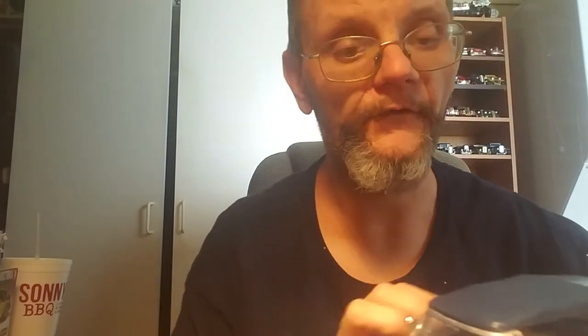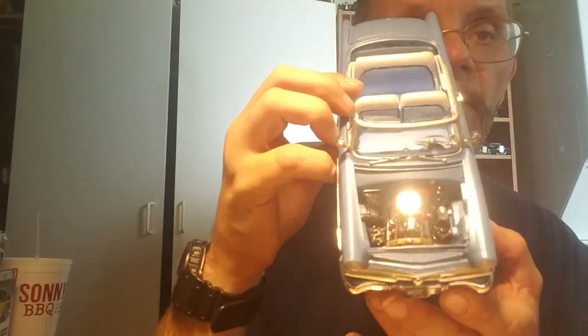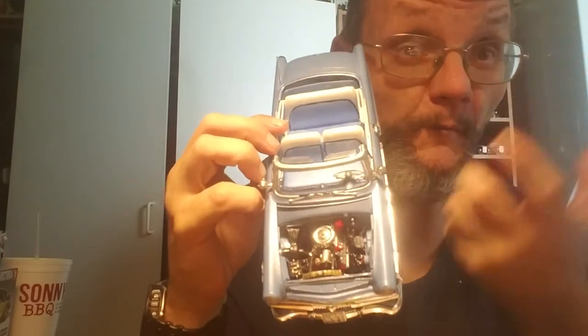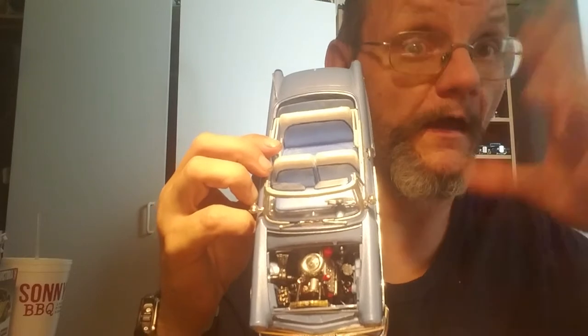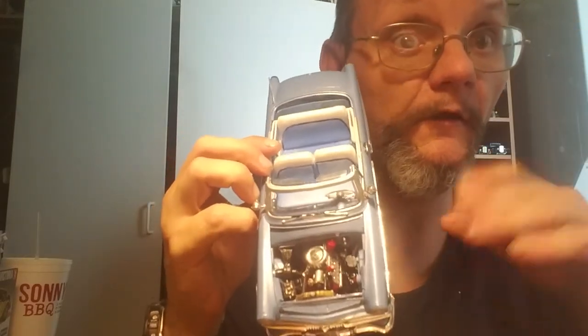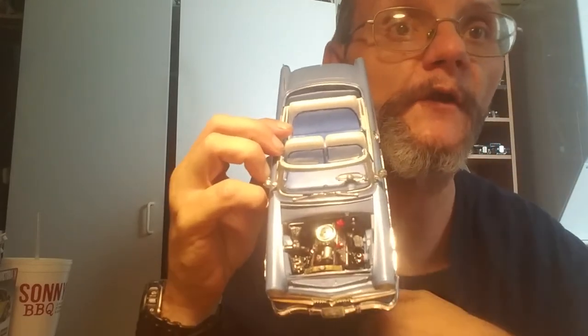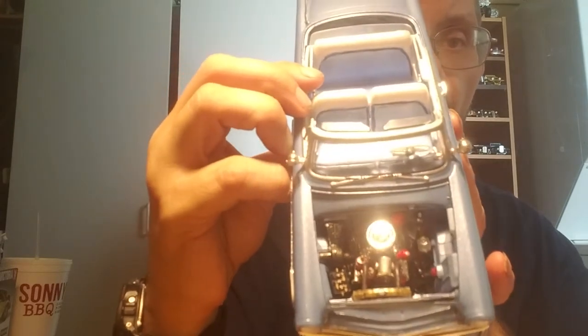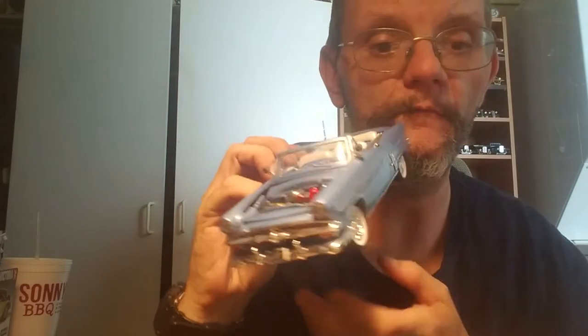Kind of gave it like a fifties custom look. Any problems? I had to actually pull the core support and the radiator out of the chassis completely, and during final assembly dropped the chassis down in and then put the radiator down in it to hook it all up. Some of the detail work that's on the engine — didn't wire it, didn't plumb it.